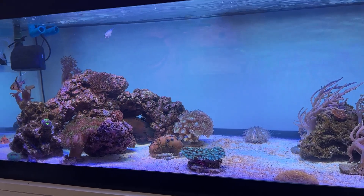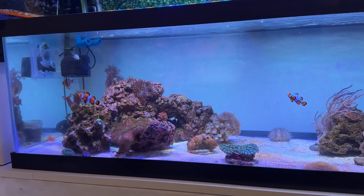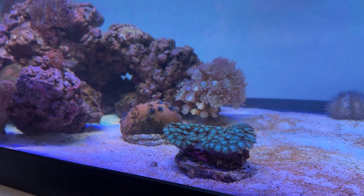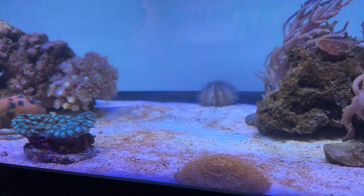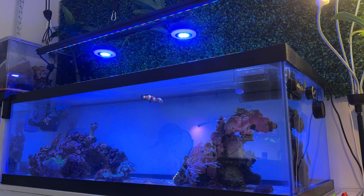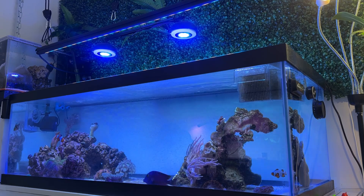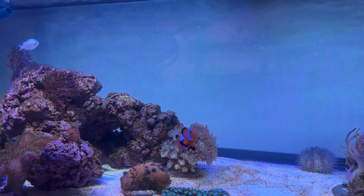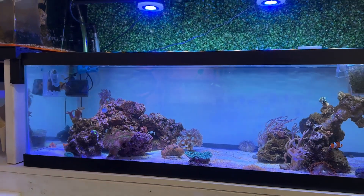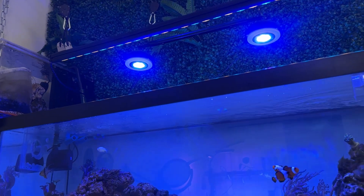I don't have a ton of SPS corals in this tank, or really any high-light organisms aside from that nem, but these readings make me pretty confident that I could do that now if I wanted to. Couple that with the automated ramping up and down effect — which we're going to show you how to set up — and it really creates a much better entry point for reefers who might want to get into the hobby but don't want to spend $600 to $800 on just a light.